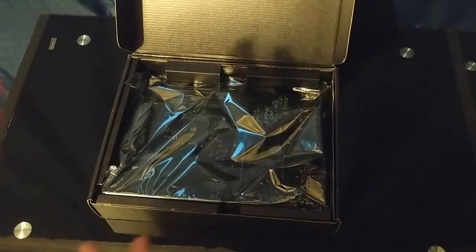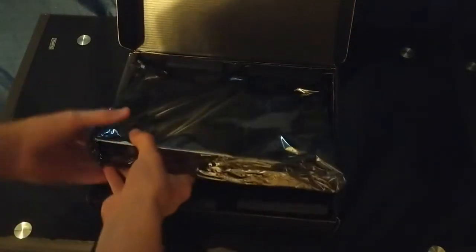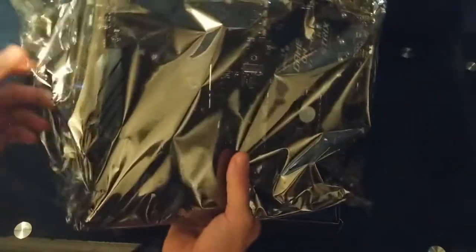I've changed camera angles to make it easier for me. We can grab it, and it's in this very crinkly anti-static bag. That can help for building it. I don't need to build too much because I already have a motherboard.